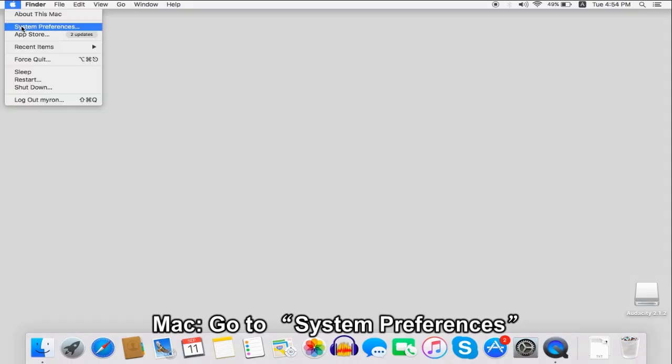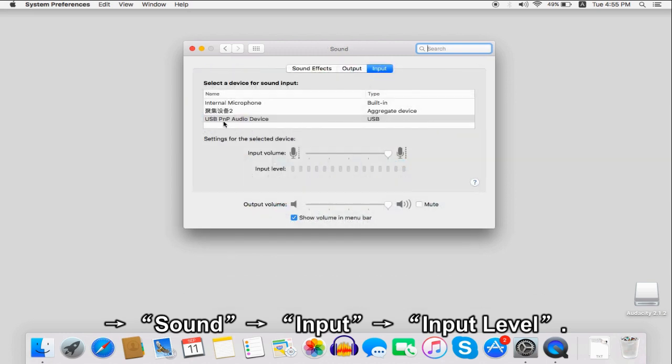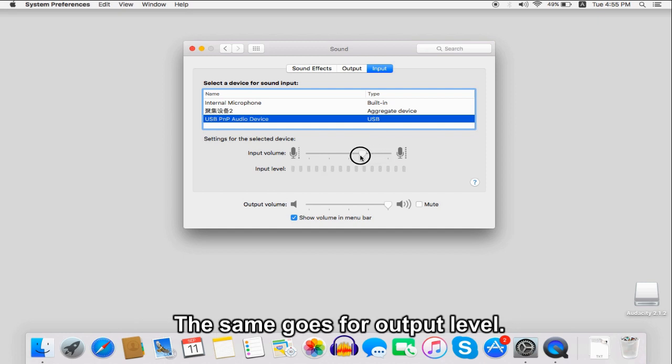On Mac, go to System Preferences, then go to Sound, then go to Input and go to Input Level. The same goes for Output Level.